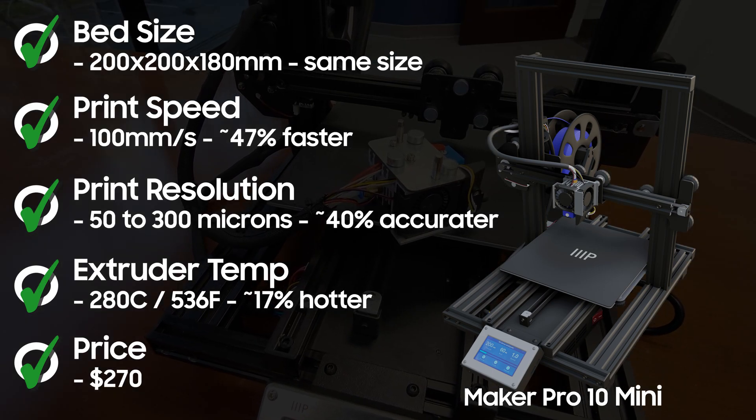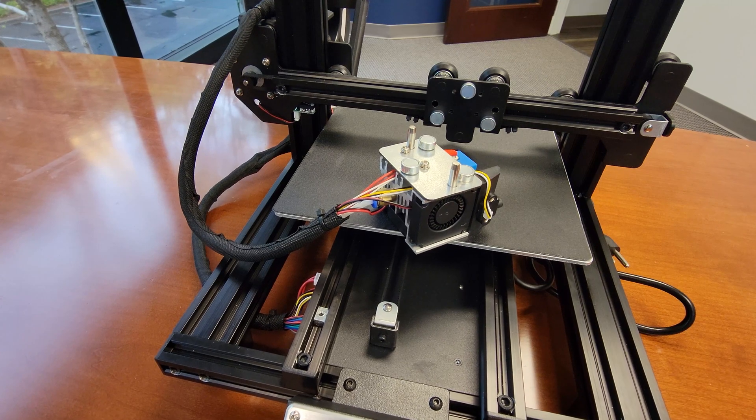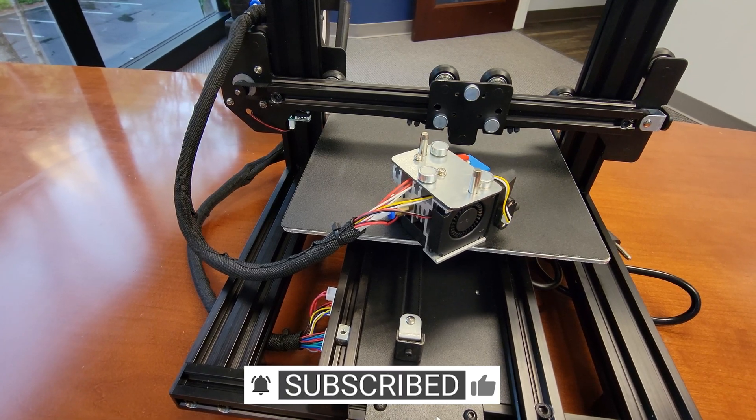In this video we'll focus on the assembly of the MP10 mini. Then in Part 2 we'll fire it up and see how good this printer is out of the box. So make sure you're subscribed so you don't miss out on that.